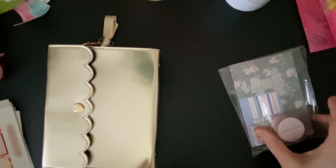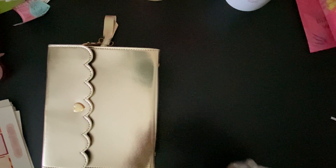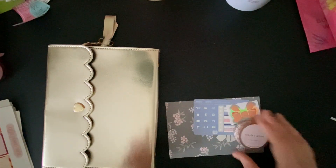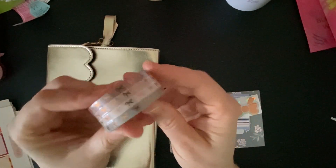I also got some washi from Simply Gilded. Now, those of you who've been following me probably know I don't use washi a lot. But I feel like I just want to try it. So I got a four-pack of the — I think it's five millimeter — it's the tiny one. And it's rose gold.